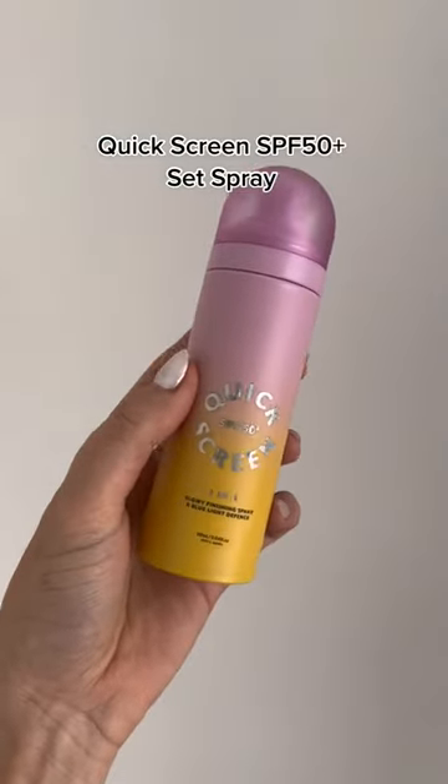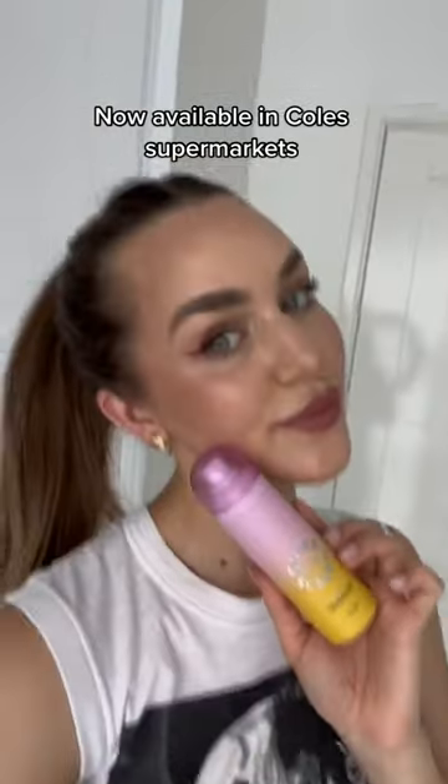That's why I created Quick Screen SPF 50 Plus Set Spray. This is a fine mist spray that doesn't need to be rubbed in and actually helps to set your makeup in place and hydrate your skin. It leaves you with a beautiful glowy finish without feeling greasy, and you can get this now at your local Kohl's.